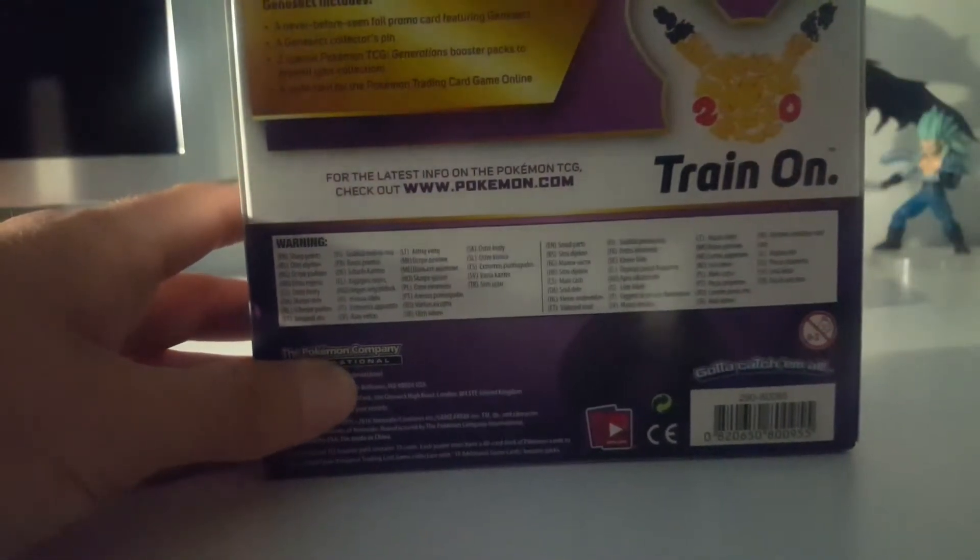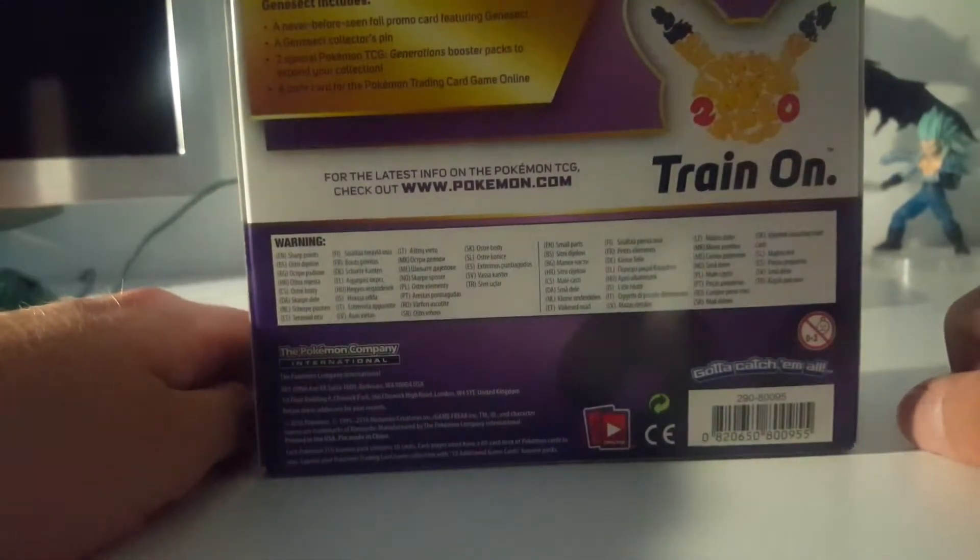So what's in there? Never before seen foil promo card featuring Genesect, a Genesect collector pin, two special Pokémon Trading Card Game generation booster packs to expand your collection, and a code card.